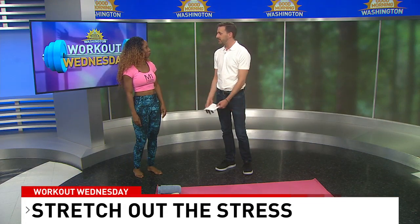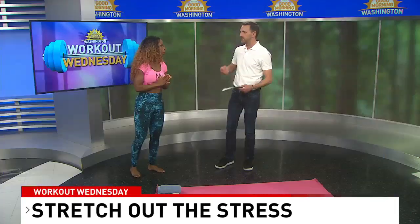I was just telling you — after runs, I know I'm supposed to stretch. I never do because I'm too exhausted. Don't beat yourself up — most people don't. That's why I'm here. We need to learn about the benefits of stretching.